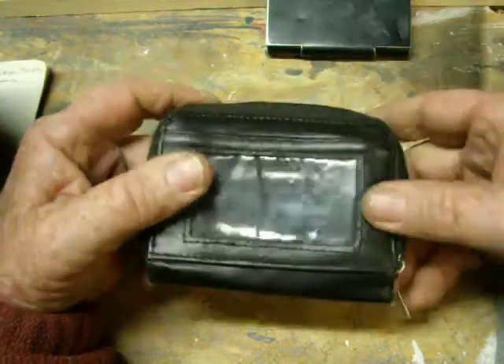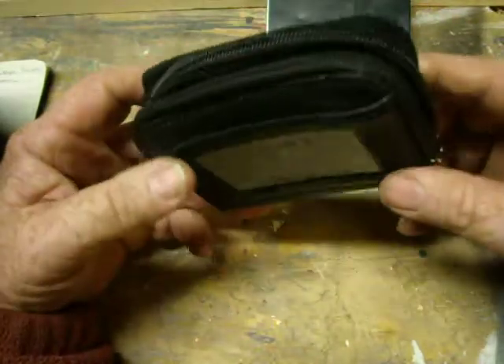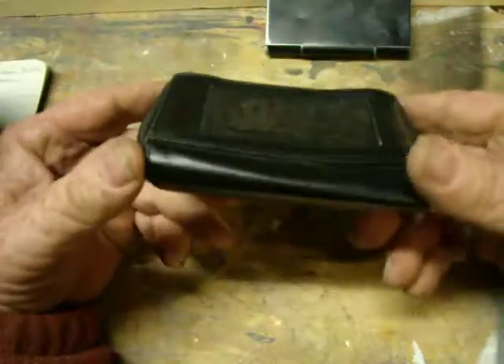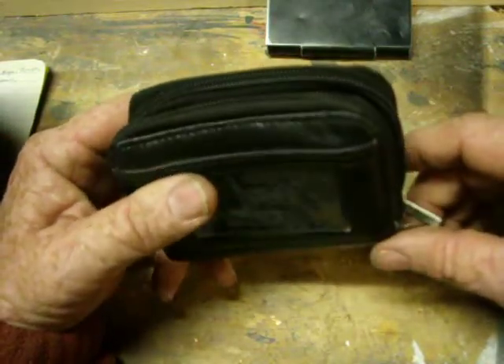Maybe the video will be helpful to you. For Donny D's RFID wallet review, this is Donny D, and I'll see you later. Bye.